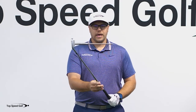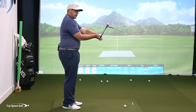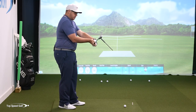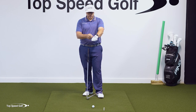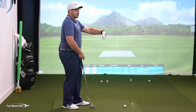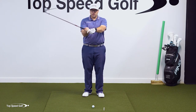The second thing that controls the clubface angle is the rotation of the shaft, which comes mostly from our wrist angles. If I do this throttling move with my wrist, you can see how that closes the clubface. With my lead wrist, I'm flexing it — this is called wrist flexion, some people call it bowing of the lead wrist. And with my trail wrist, I'm extending it back, which some people might call cupping, and that closes the clubface.